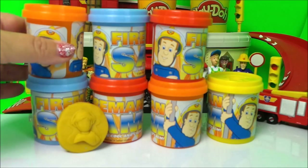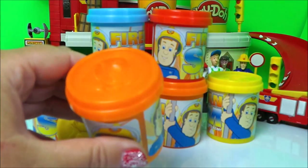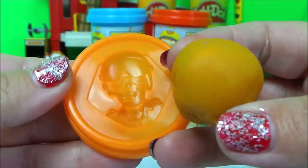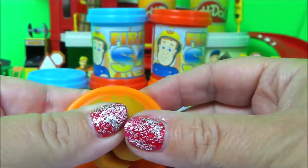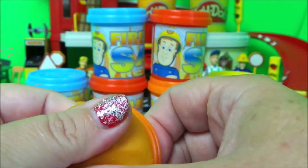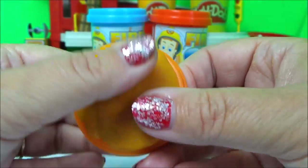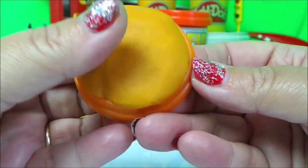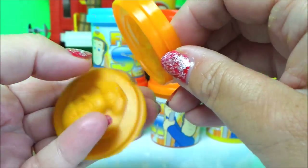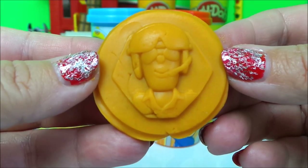Next let's choose orange with Tom Thomas on the top — let's make Tom Thomas. Press it down nice and firmly, and here we are, amazing!